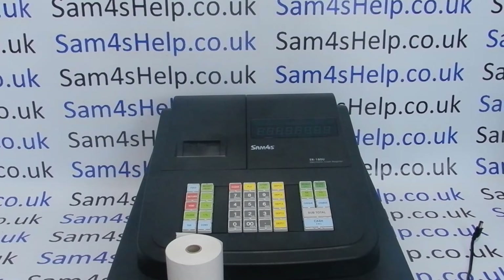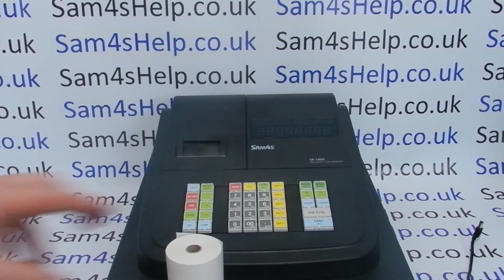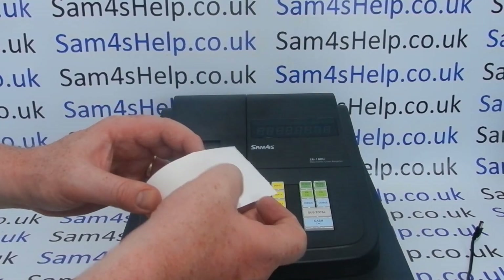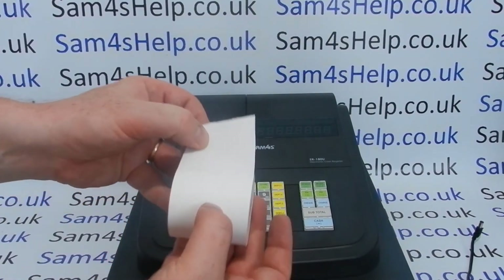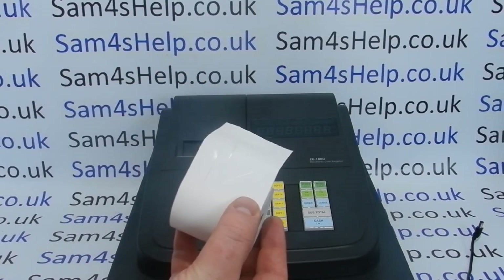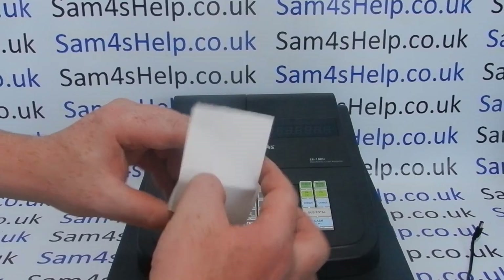The first thing to do once you've got it out of the box is to put the till roll in. The ER180U has a thermal printer, so you need to use thermal till roll paper. Old-style till roll paper was non-thermal but would be the same size, so it's easy to get mixed up. You can tell you've got a thermal till roll because there's a shiny, heat-sensitive side — if you run your fingernail across it, you can get it to turn a darker colour. That's the thermal side; there's then a dull, non-shiny side on the back.